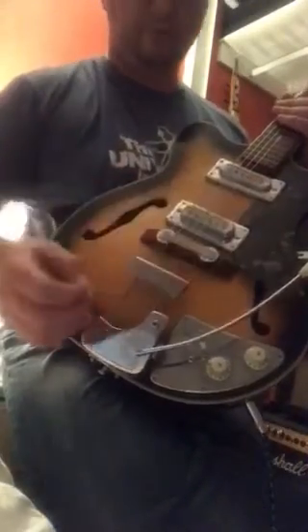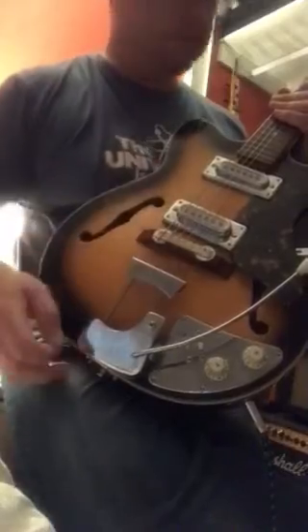The pickups are definitely microphonic, and as you could hear from the playing, they're very low output. Probably — I'd be guessing 2K. I don't think they'd be much more than that.